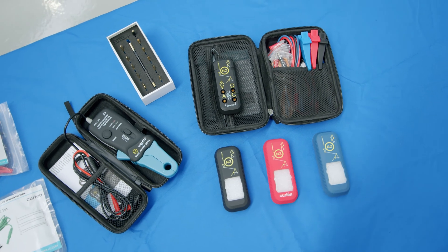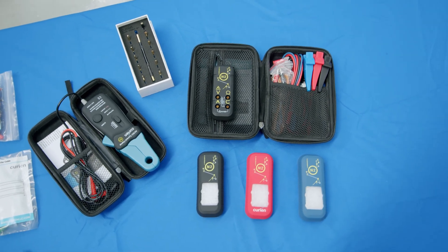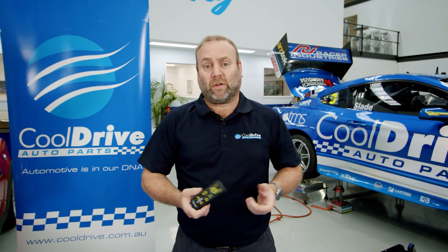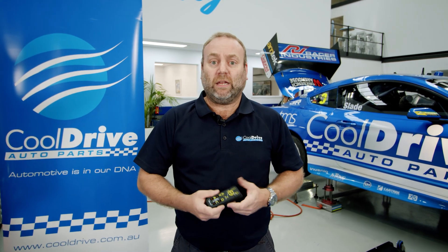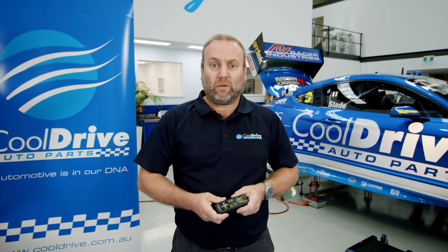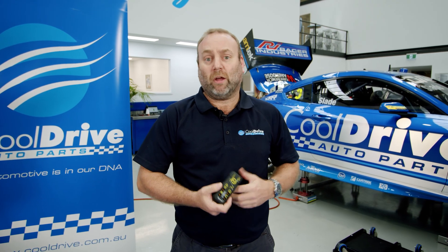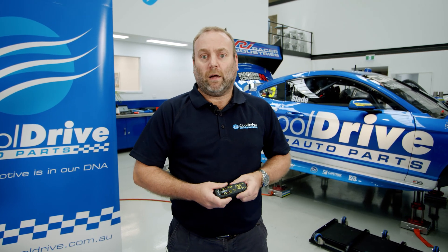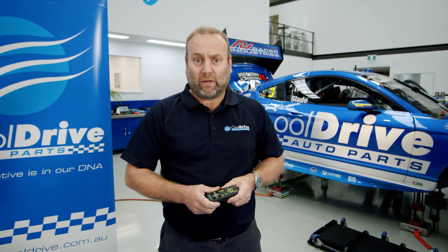What's really unique about this little device is it's a digital multimeter that connects to an iOS or Android device via Bluetooth and works wirelessly. You can also connect it to any diagnostic tool that has Bluetooth capability. So not only can you use it for diagnostics, but you can also use it for measuring voltage, resistance, anything that you would do normally with a multimeter.